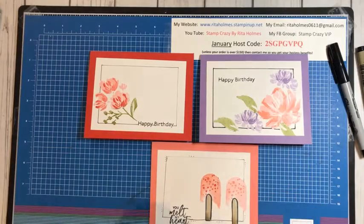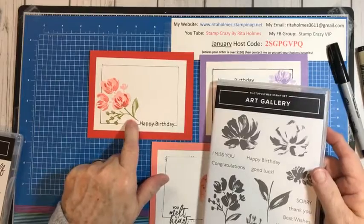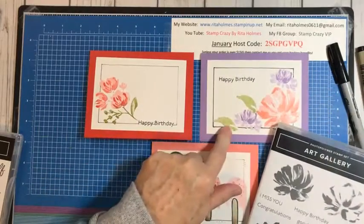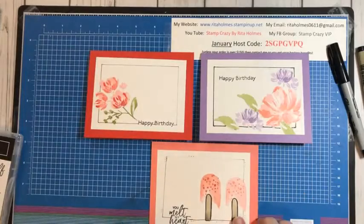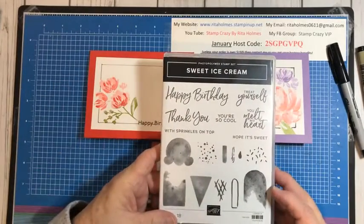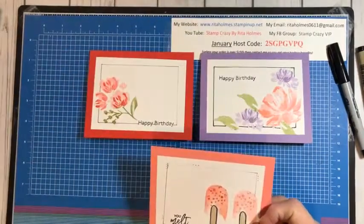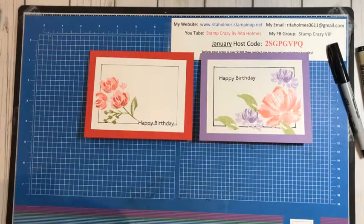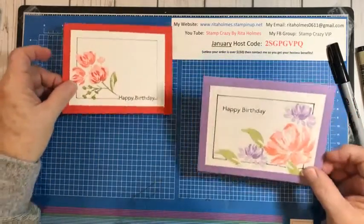The stamp set I'm going to be using today is Art Gallery, and I'm going to be demonstrating this card right here — this card was made with it also. That's in the new mini catalog. This one was made with the Sweet Ice Cream set, which is really cute and also in the new mini catalog. So now I'll get started and tell you about making a faux frame.